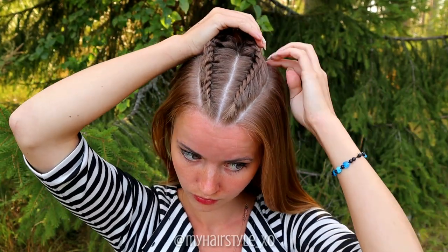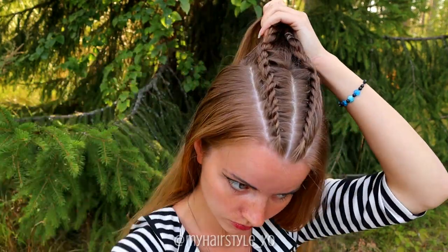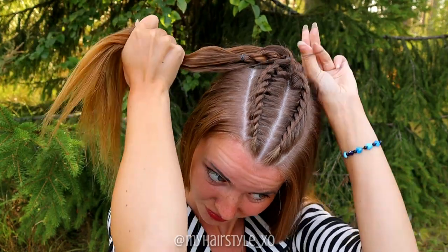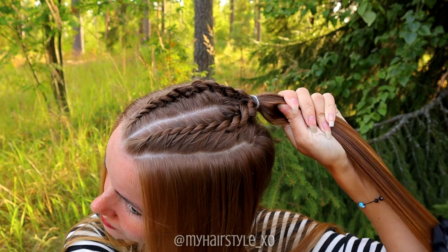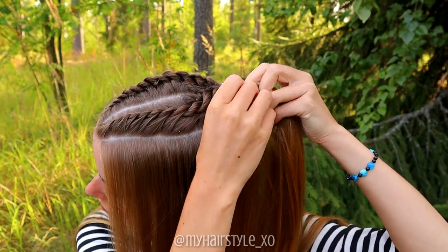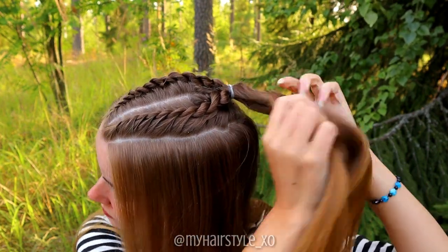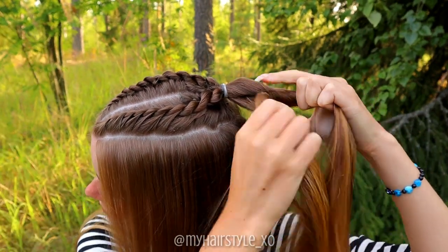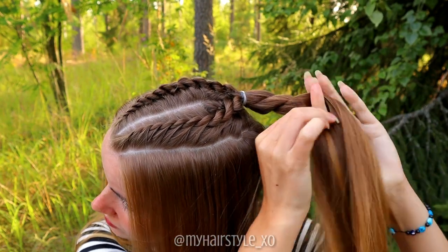Next, create the top knot. Take both braids and some hair behind the braids, then take the elastic and secure them together. Then take the ponytail and separate it into two sections. Create again the rope twist braid — twist hair to the left and spin to the right. Twist left, spin right.